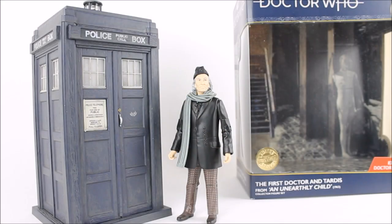Hello everybody and welcome back to another Doctor Who action figure review on the Host Productions. In today's review I'm going to be taking a look at yet another Doctor Who B&M exclusive action figure collector set from the 2021 series — the First Doctor and TARDIS from the 1963 story An Unearthly Child.